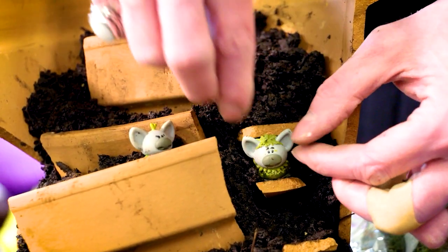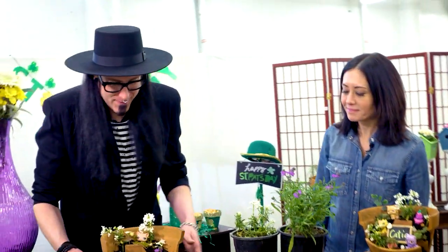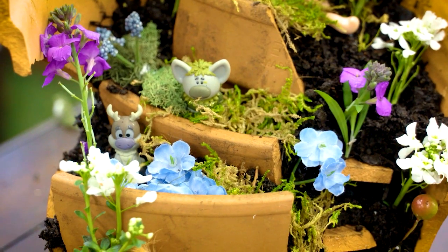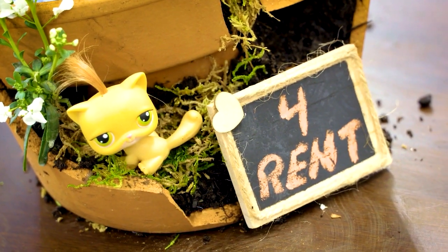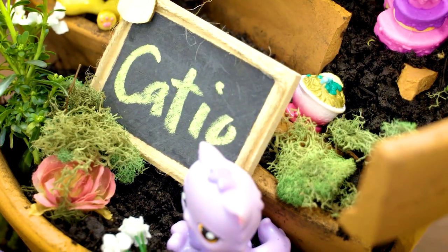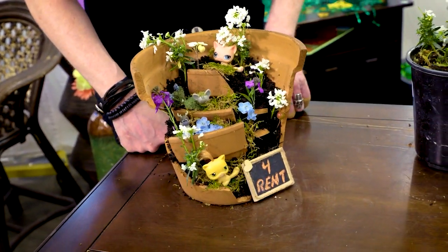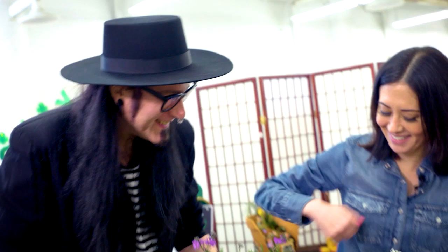Now you want to pick your characters and their scenes — I've got a bunch of stuff here. I'm going to go with kitty, I think. Okay Gary, we got it done! My fairy pot went a couple of different turns, but there's still a lot of space and room for rent. I kind of went with a cat theme — this is where the cats hang out on the catio. It looks great! Good job. High five. Nailed it!